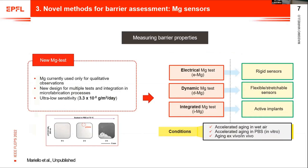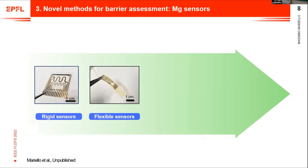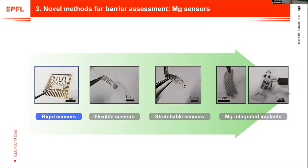We produce rigid sensors for electrical tests, but to account for deformation and resemble real bioelectronic implant applications, we also developed flexible and stretchable sensors. Finally, we integrated the magnesium test into active implants. The method is robust and universal — it can be used for any testing condition: accelerated aging in wet air, in water vapor, but also in vitro in PBS, and ex vivo and in vivo. Here I summarize all the sensors we develop: rigid sensors, flexible sensors, stretchable sensors, and magnesium integrated implants.